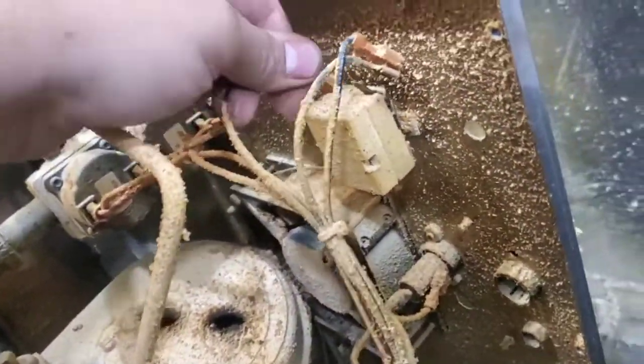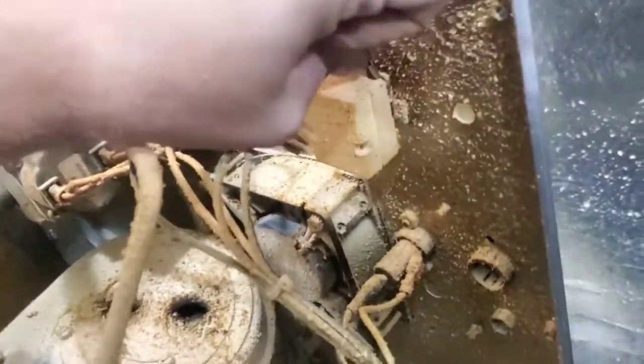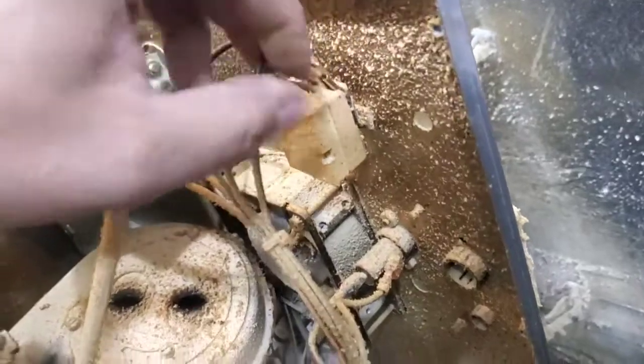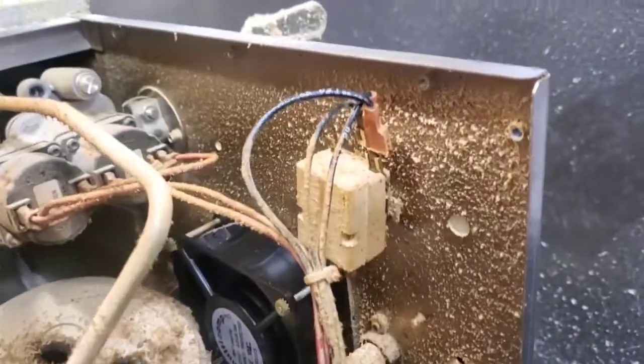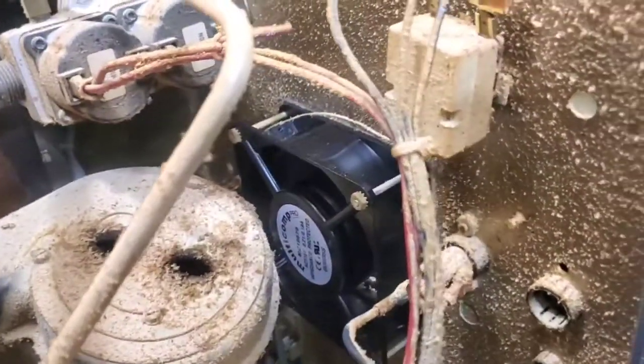We're going to unlock these wires from this. We've got to hook this thing up right here. Then we hook our wires back up. Now that that's fixed, the high limit won't trip anymore and the oven can work properly.